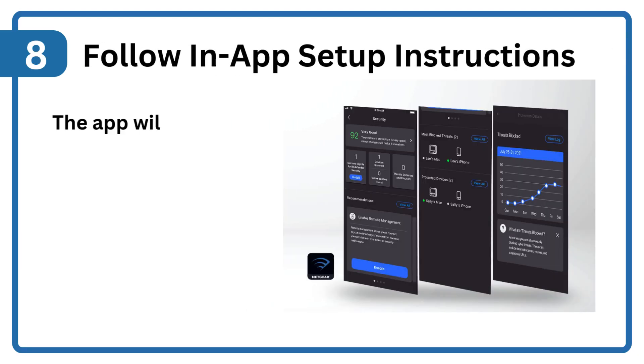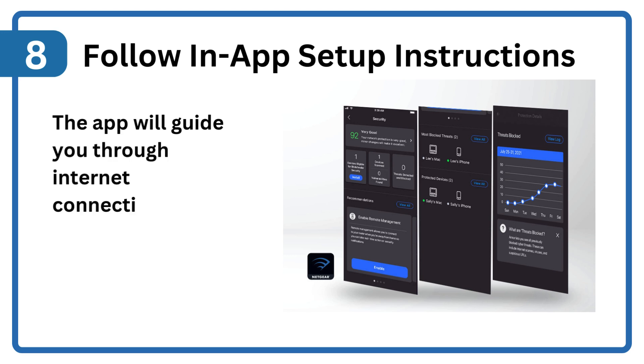Step 8: Follow in-app setup instructions. The app will guide you through Internet connection and Wi-Fi customization.